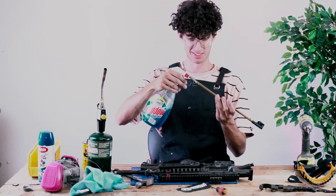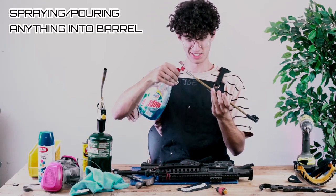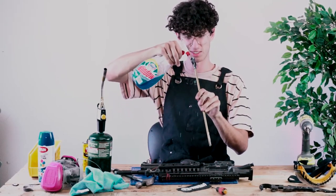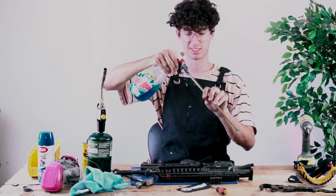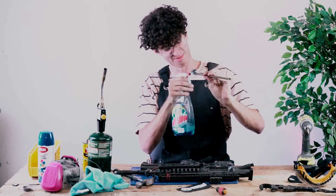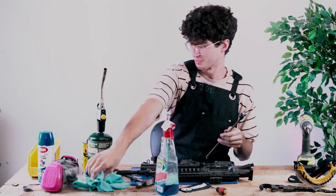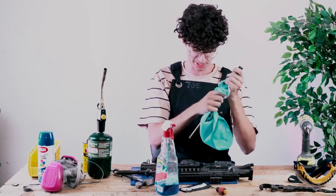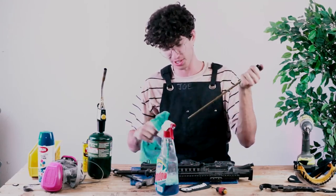The best way is to kind of spray a good amount. You can go on both sides too, that way it gets all throughout. That's pretty good. And then don't even wipe it out — it's actually best to just shoot it out whenever you go to the field.